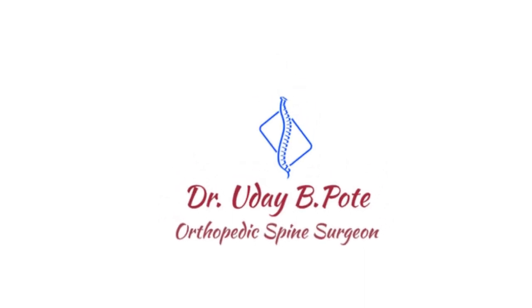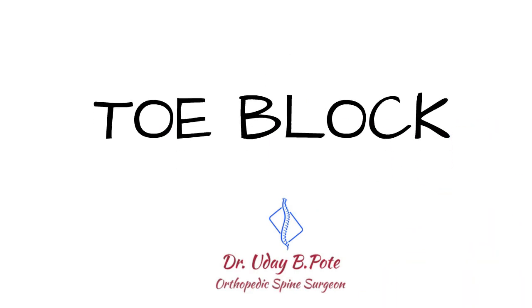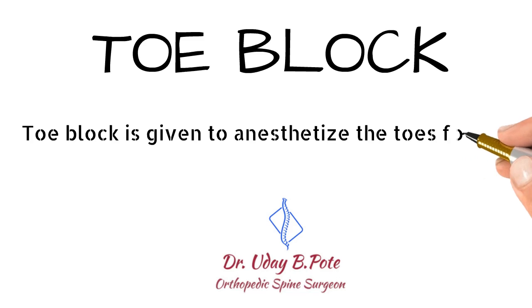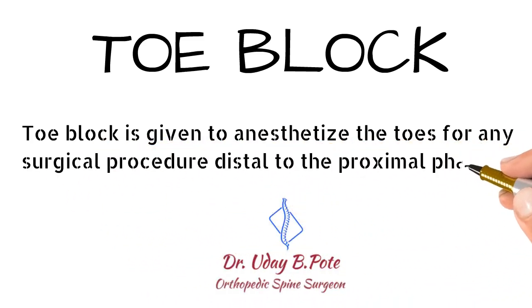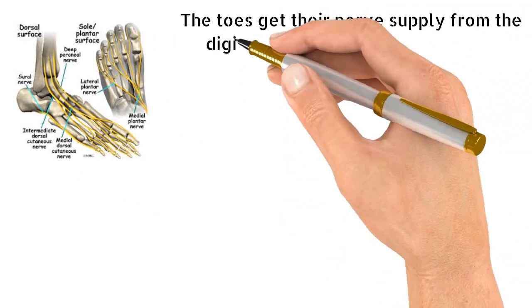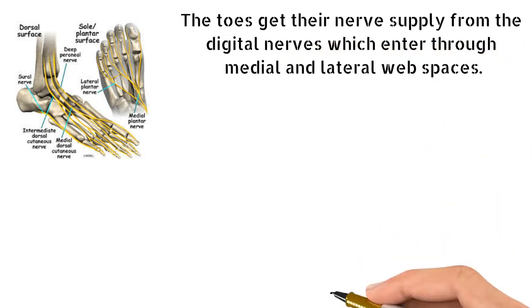Hello everyone, I am Dr. Uday Pote. This video will show you the technique of toe block. Toe block is given to anesthetize toes for any surgical procedure distal to the proximal phalanx. The toes get their nerve supply from the digital nerves which enter through the medial and lateral web spaces.